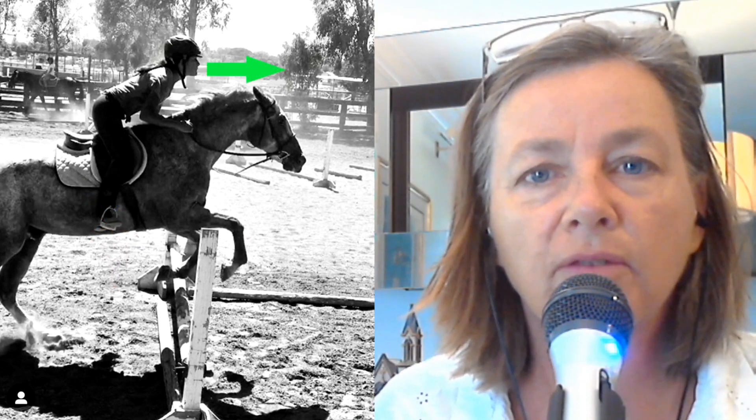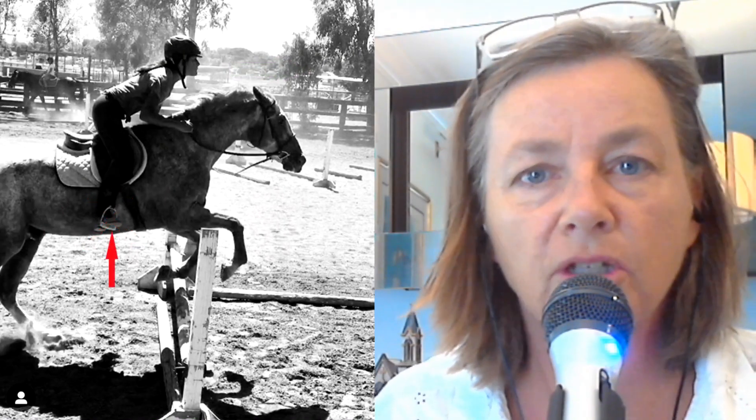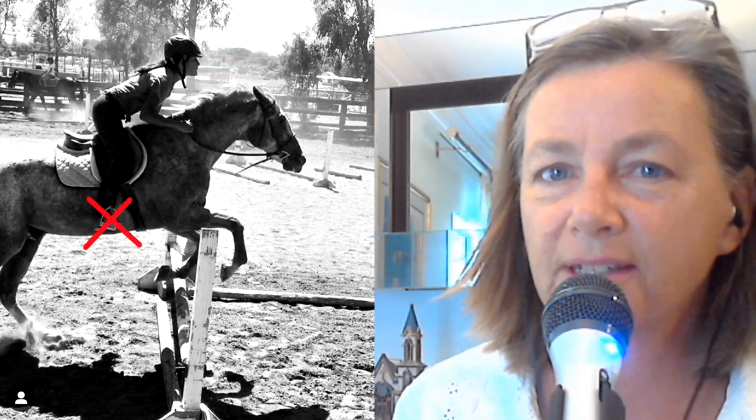Hi there everybody and welcome to another video. Today I'm going to do a position review from some photographs that someone has sent in to me. Let's get started.